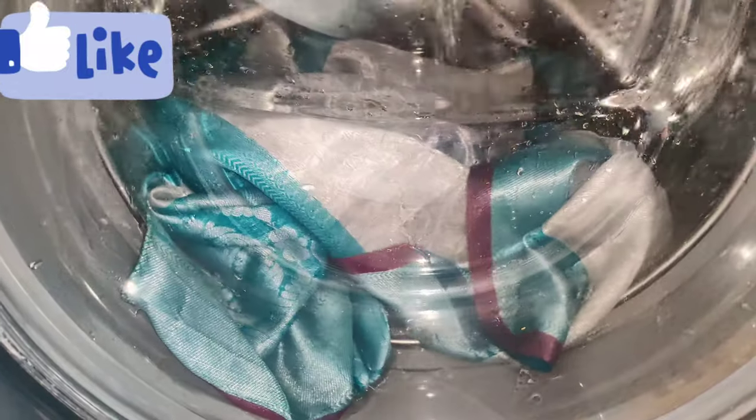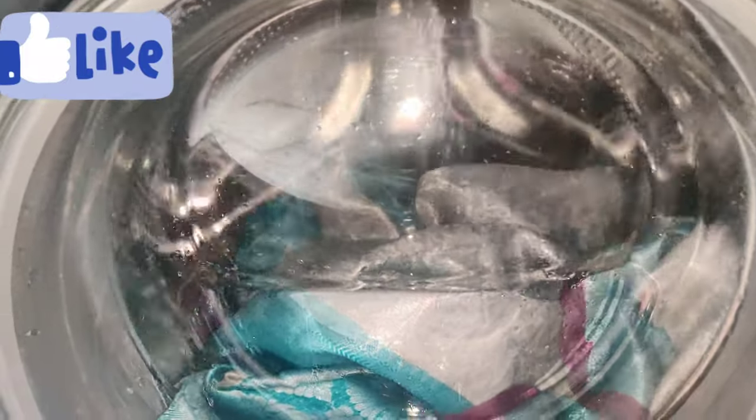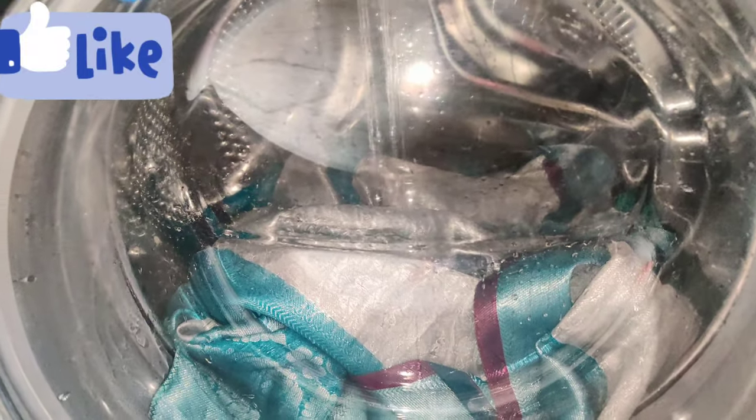If you like this video, please like this video. There are maximum washing machines covered in the next video.